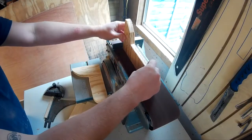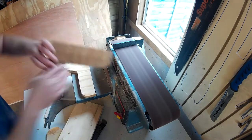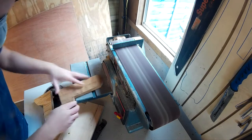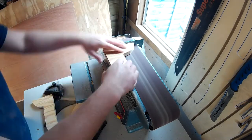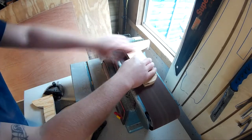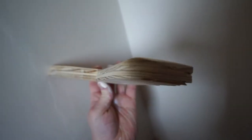Then I sanded down the brackets on my belt sander to clean them up and make them smooth. I then checked that the brackets would fit behind the radiator. The bracket on the left hand side went in fine, but for the bracket on the right I found there was a lump on the back of the radiator. So I used the belt sander again, this time to round the edge of the right hand bracket a bit more so that the contour of it roughly matched the lump.